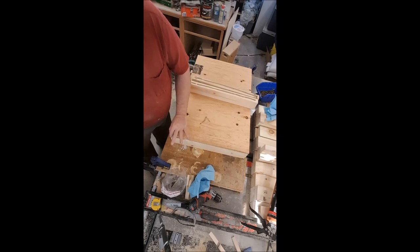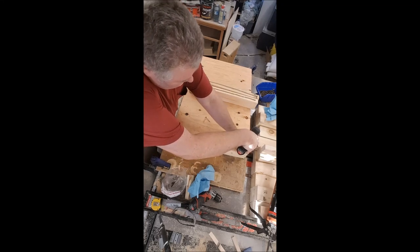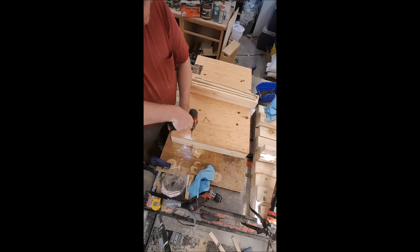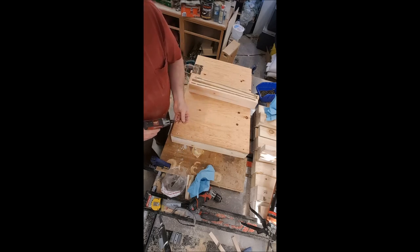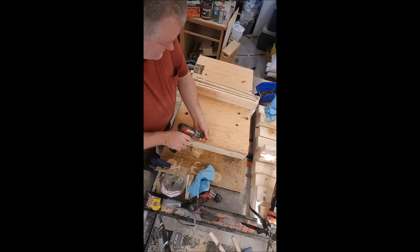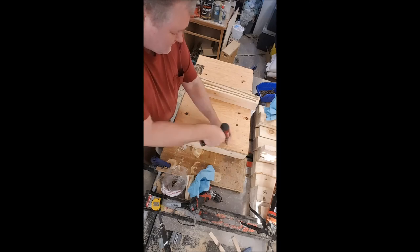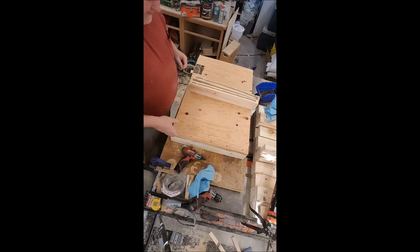I line that up to the end. It's sitting a little proud, but you know, it's not furniture. I put five screws in all the way down — one right in the middle, then one between each of those. And I'll go along and do this end here.